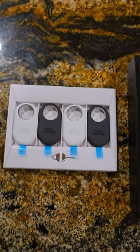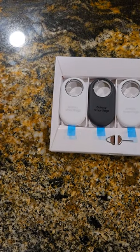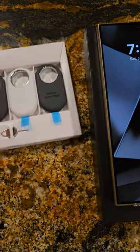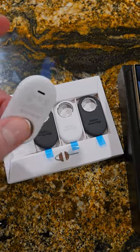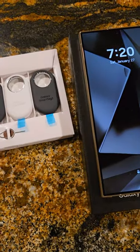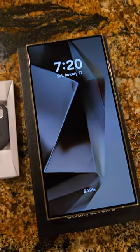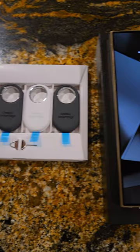Hey guys, Mike with Brief Reviews, just doing a super quick video on the new Samsung Smart Tags. Similar to what iPhone is doing, Samsung has their own now. You can basically get them free — you can get $150 worth of free stuff if you go on their website and order the new Ultra or the Plus.